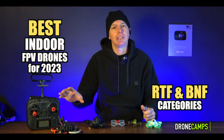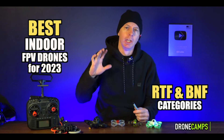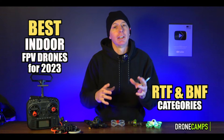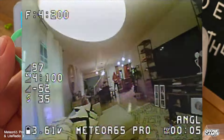If you already have a radio and don't need the FPV goggles and batteries, we're going to do a bind-and-fly category and the ready-to-fly category for guys who are just getting into FPV. Starting indoors is one of the most crucial ways to get started and be a successful FPV pilot.